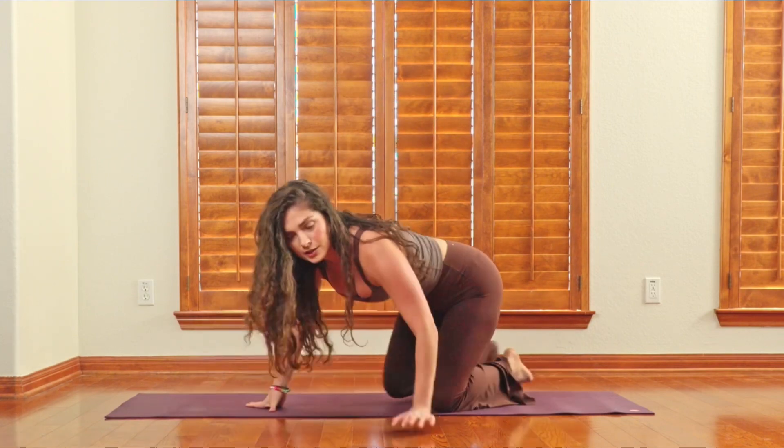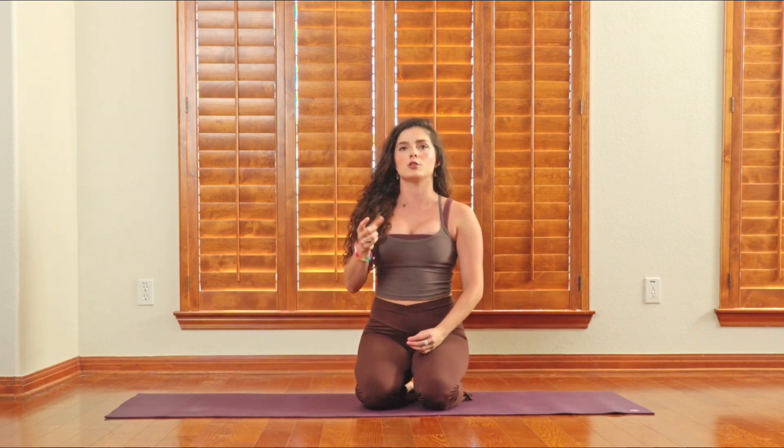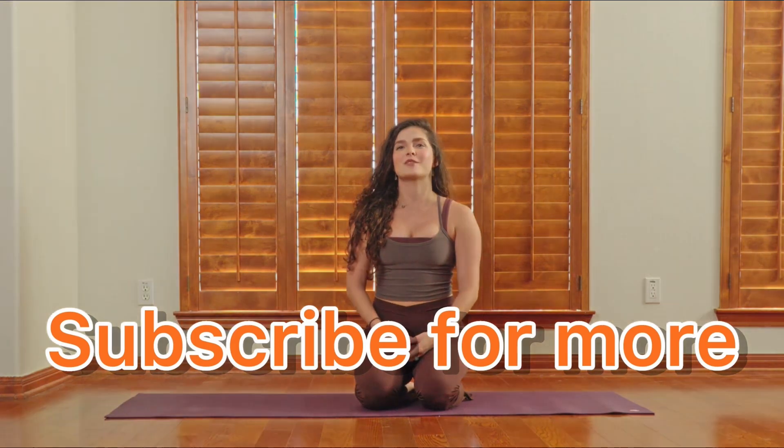Exhale. This is a really interesting thread the needle variation you can use to get a little bit more out of your thoracic and spinal mobility through using the breath. Thank you for watching and subscribe for more.